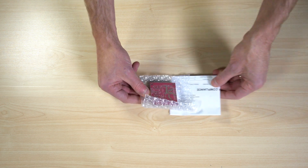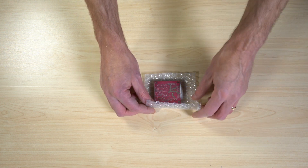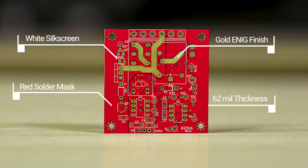Inside the package there will be a certificate of compliance, and the boards will be vacuum sealed in protective packaging. The DKRED boards feature a white silk screen over a red solder mask with a gold-plated ENIG surface finish on a 62-mil thick board.